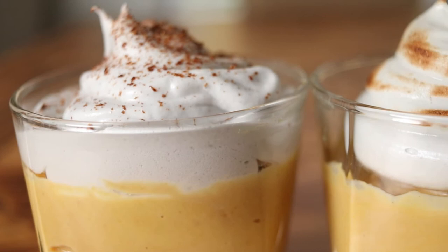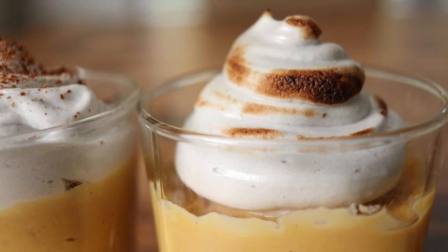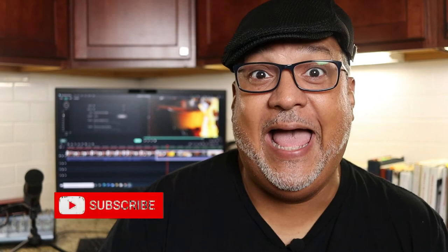So I was supposed to show you me eating the dessert, but I ate it — don't judge me. So instead, check out this b-roll. And remember, food can look good, but if it doesn't taste good, then your cooking is in vain. So make it sabroso.